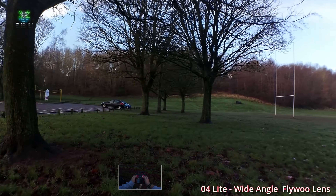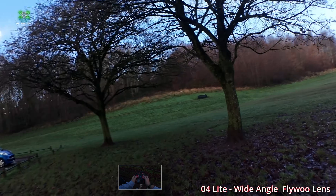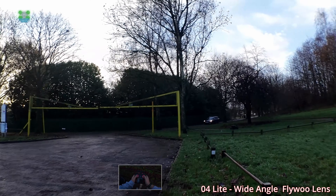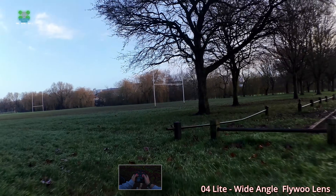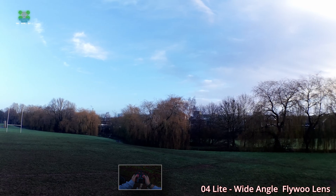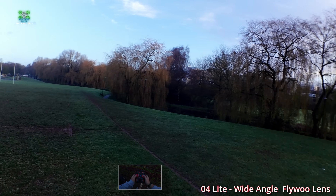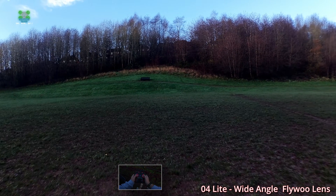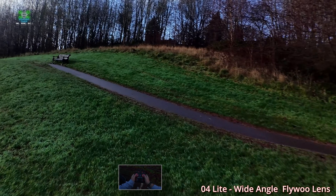We're flying the new Flywoo wide angle lens for the O4 Light and I'm going to have to do some back-to-back tests because memories don't hold out very well. I am using a crazy heavy battery which has put the balance a little bit offset, so we may not be able to do some crazy moves. However, the main thing we need to be doing is checking the differences in these cameras, and for that we don't need to do crazy moves.